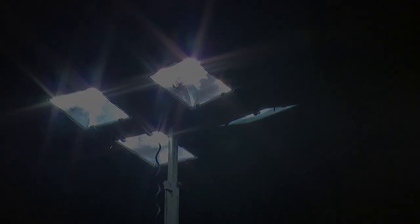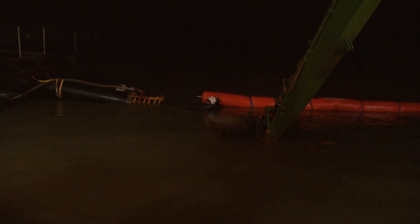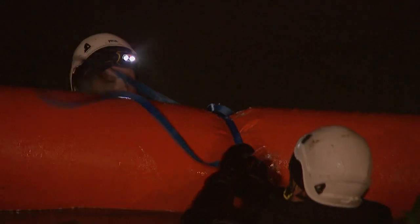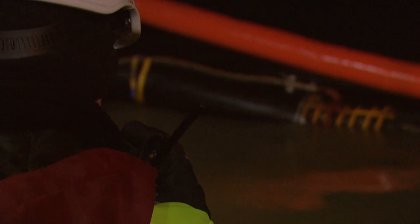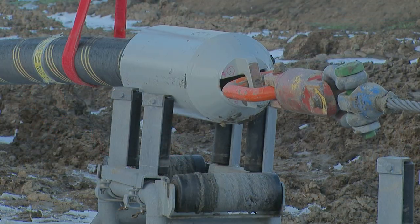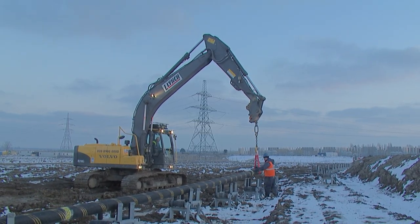Installing the export cables is a 24-hour operation and is both weather and tide dependent, so finding a suitable window is often a huge challenge. However, the team doesn't let the cold or darkness stop operations. With temperatures well below zero, the first export cables are pulled under the sea wall and through a cable duct. From here it's pulled through a trench up to the onshore substation at Cleve Hill, where it will eventually connect to the UK national grid.